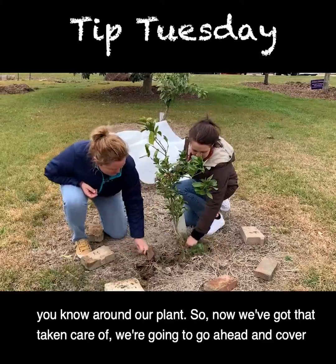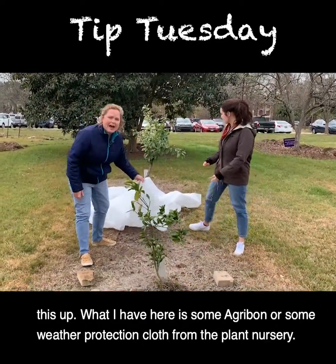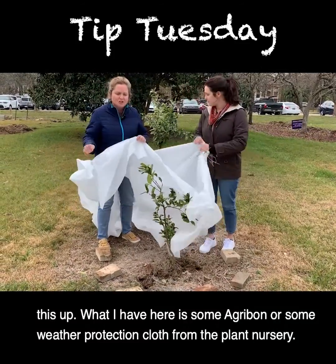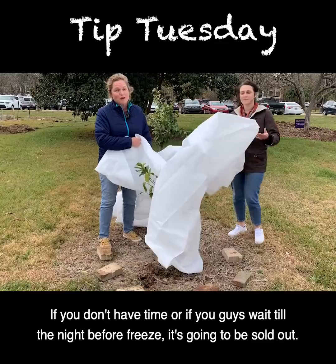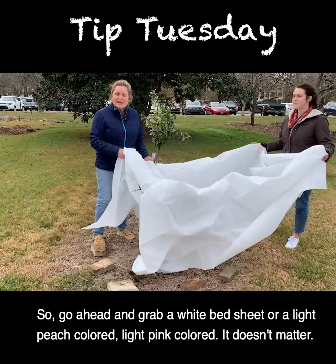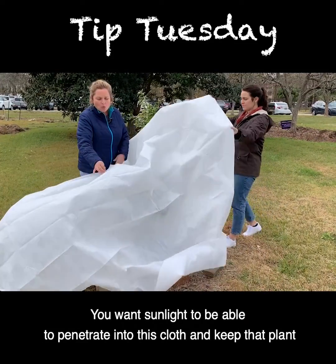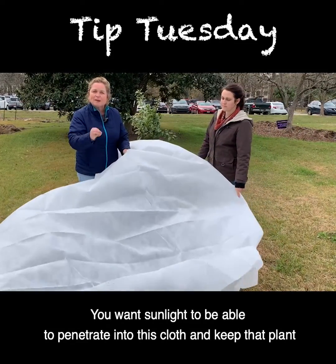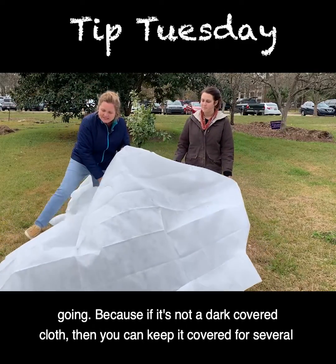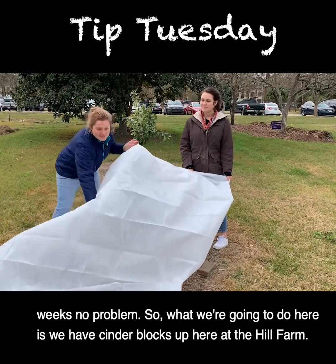Now we're going to go ahead and cover this up. What I have here is some Agribond or weather protection cloth from the plant nursery. If you wait until the night before a freeze, it's going to be sold out. So go ahead and grab a white bed sheet or a light peach or light pink colored one — it doesn't matter. You want sunlight to be able to penetrate the cloth to keep that plant going, and if it's not a dark cover you can keep it on for several weeks, no problem.